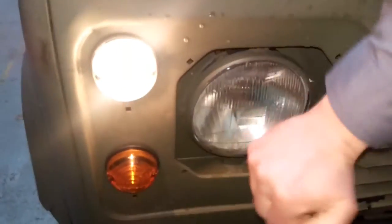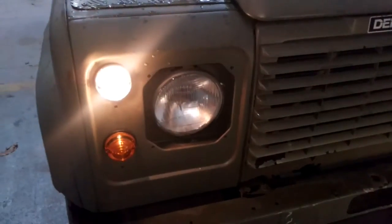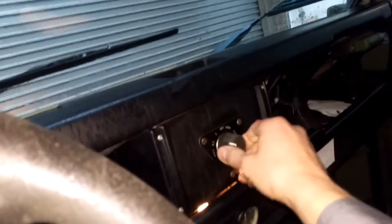Maybe one of the headlight bulbs is out. Let's see if I can do something about that. Conv — guess that means convoy.